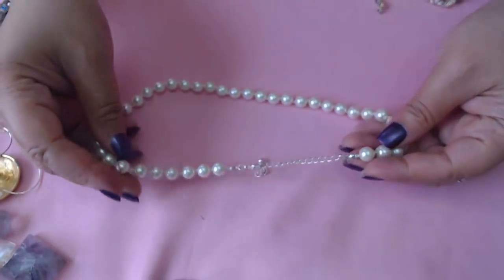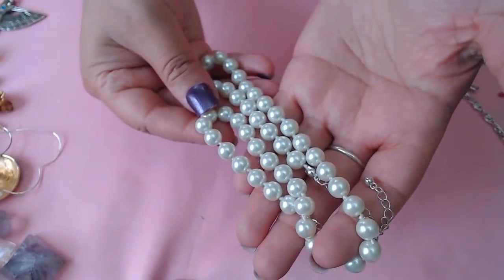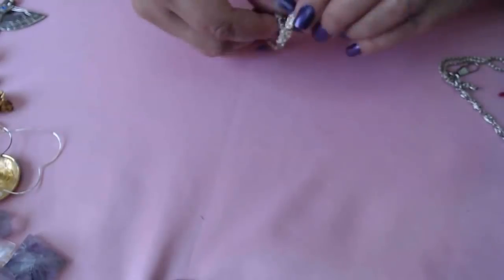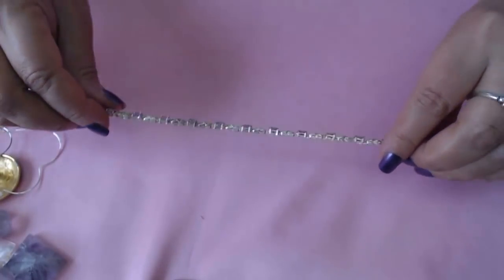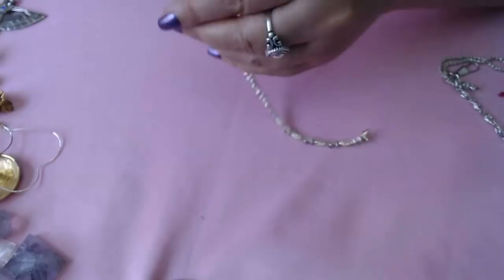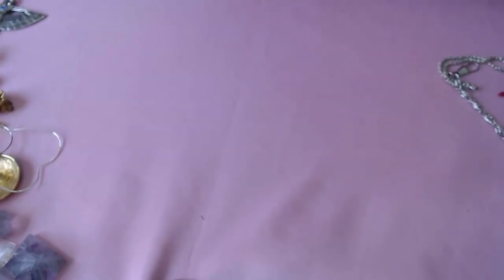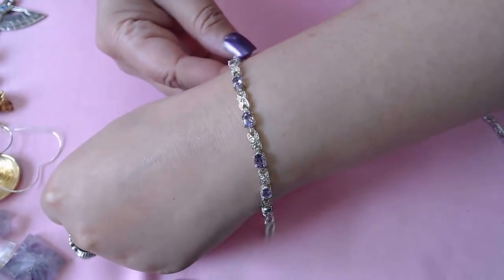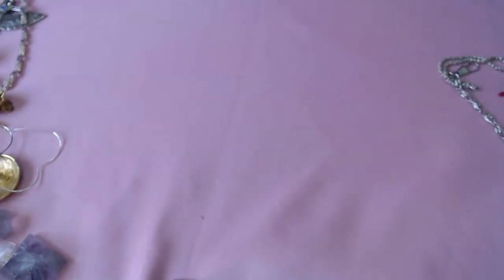Okay we have some pearls here. And another bracelet — oh, this looks sterling. Let's see — it does say 925 and it has purple stones, most likely amethyst. So here's another good find.